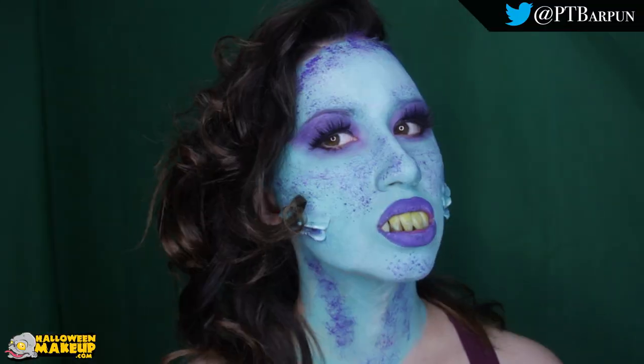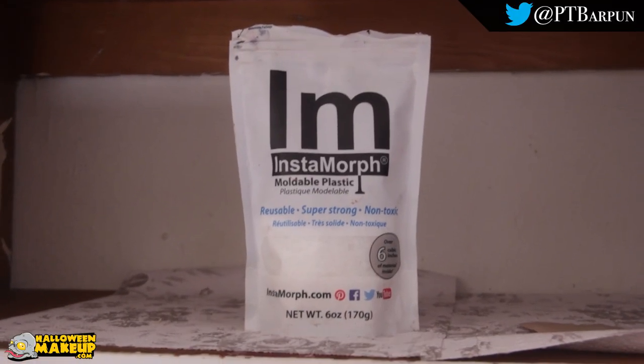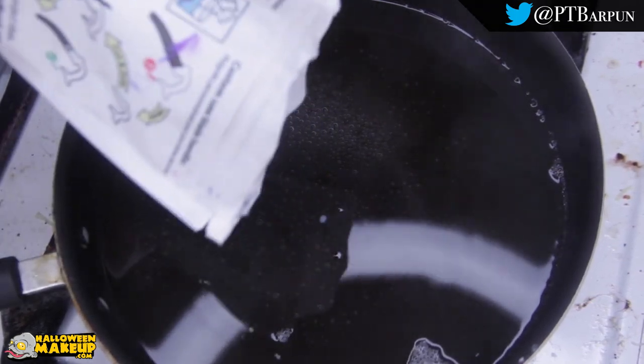Hello internet, we both know why you're here. This is a siren inspired look. To get started we're using this thermoplastic — I use a brand called Instamorph. Thermoplastic is tiny plastic beads that when you put them into hot water they go from white to clear, and once they go clear they're completely moldable.